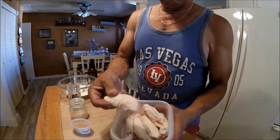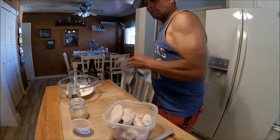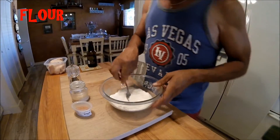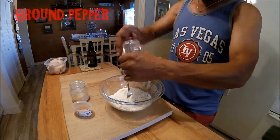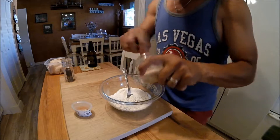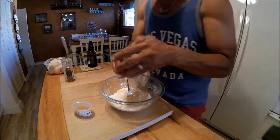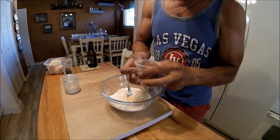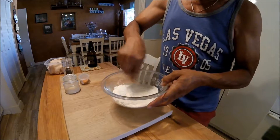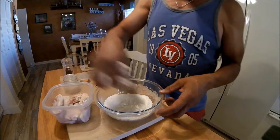I'm not using the drum part of the wings, just the flat part — baker's dozen. Let's start with some flour, add some coarse pepper, a generous amount of garlic, and some sriracha sea salt. Toss that up and add my chicken.